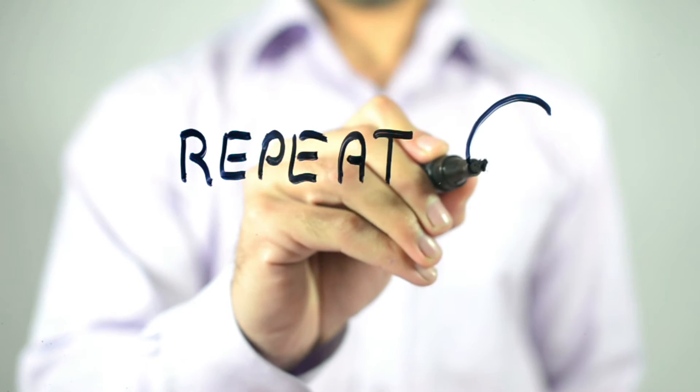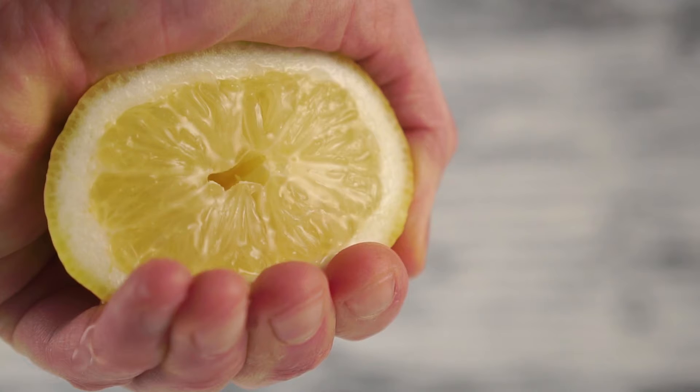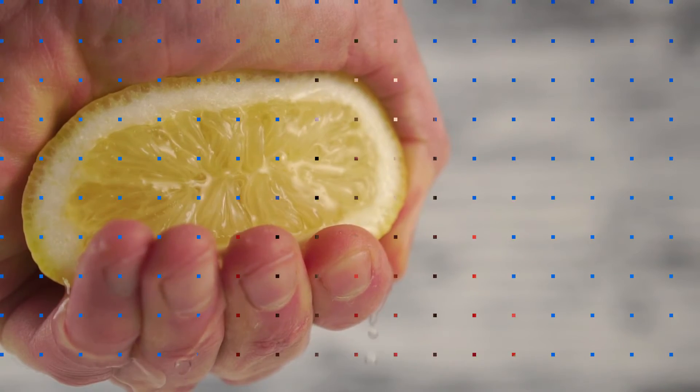Repeat this method every day until your dandruff looks under control. Freshly squeezed lemon juice contains acids that can help break down the fungus that is often called the cause of dandruff. Plus, this simple mixture leaves your hair and scalp smelling clean and fresh.